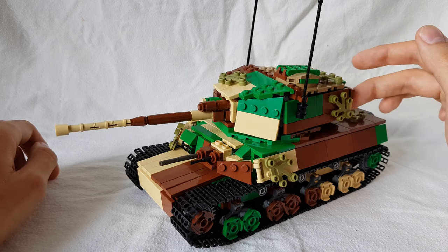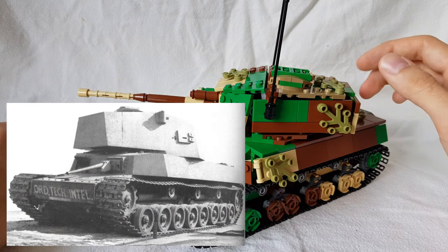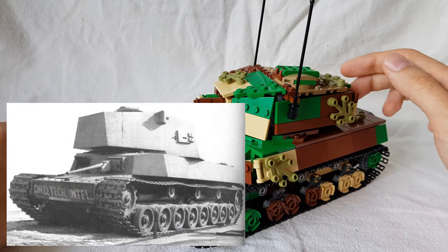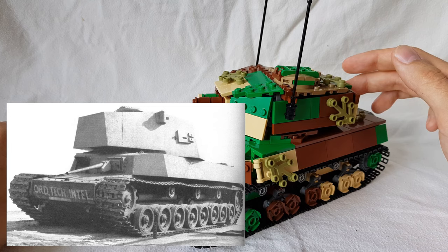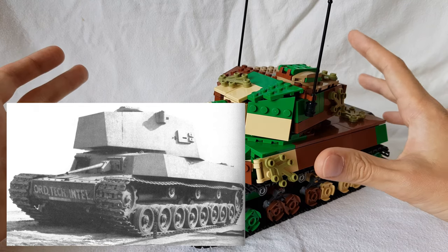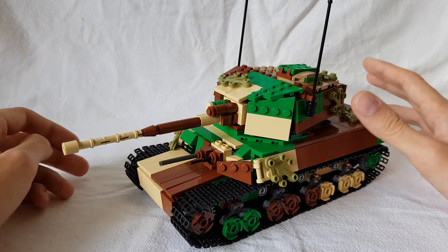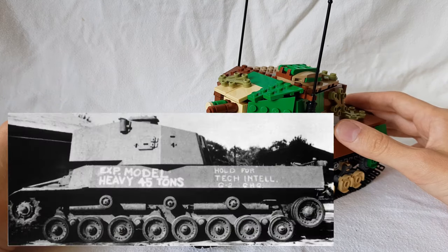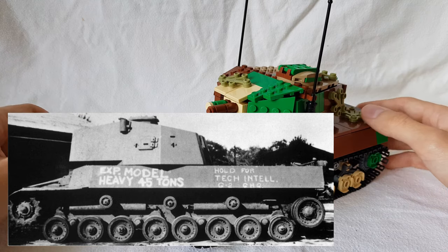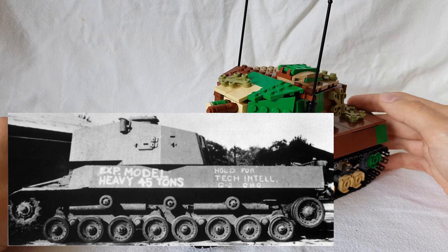Let's get a bit of the history out of the way. The Type 5 Chi-Ri is a 1945 design, all the way at the end of the war. Japan was sort of adapting to the new American tanks, like the Sherman and that sort of stuff, so they came up with this really large tank. It's a medium tank, but size-wise it's compared to something like the Tiger I, so it's a massive vehicle — but still a medium tank and still pretty fast.